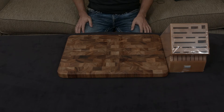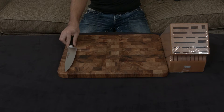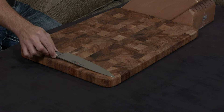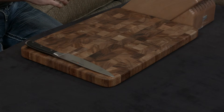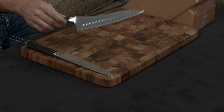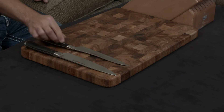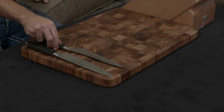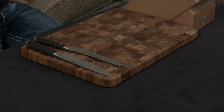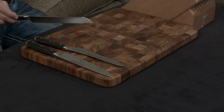First and foremost we have the standard 8-inch chef's knife, which is the workhorse of the kitchen. We have the 8-inch wonder knife, which is essentially a slicer-santoku-chef's knife combination. We have an 8-inch bread knife, which you're going to use for loaves of bread — the serrations are going to help you cleanly cut through.